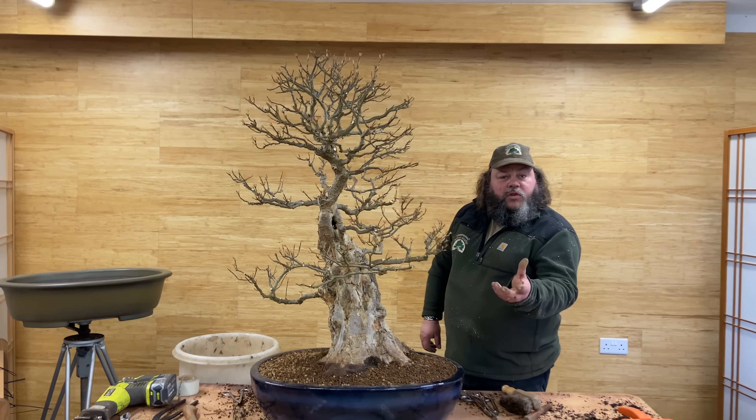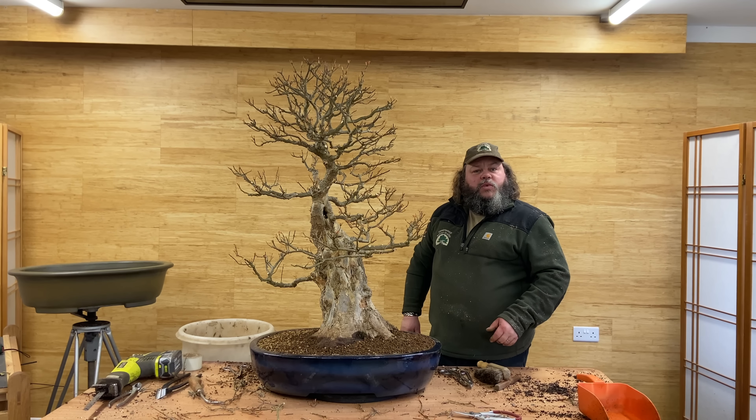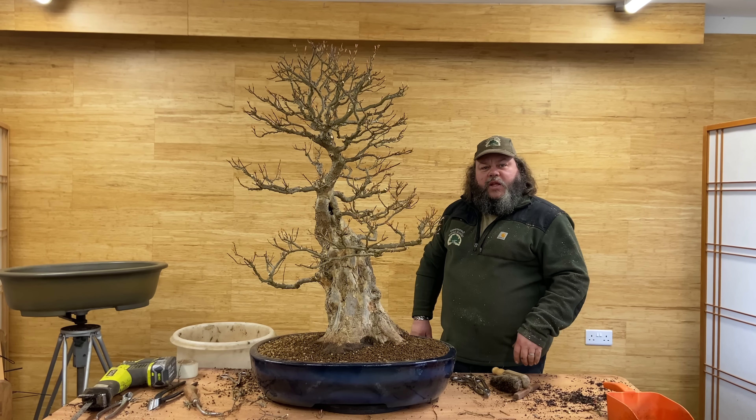If you haven't done so already, please subscribe to the channel so you don't miss out on any updates on this tree and on all the trees and projects we've worked on recently. Thank you very much for watching.